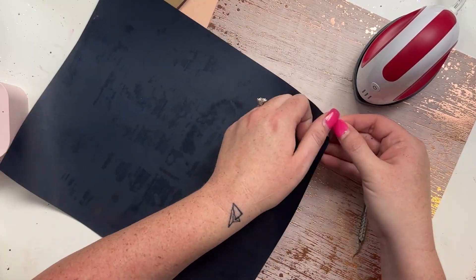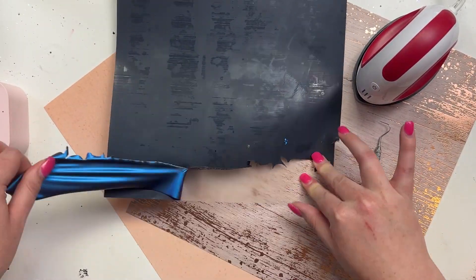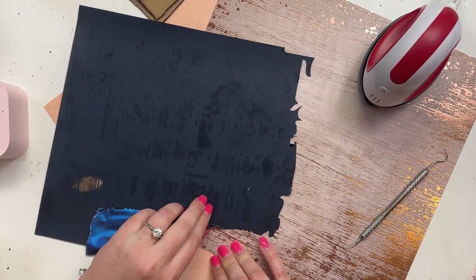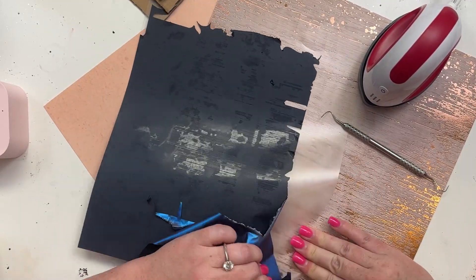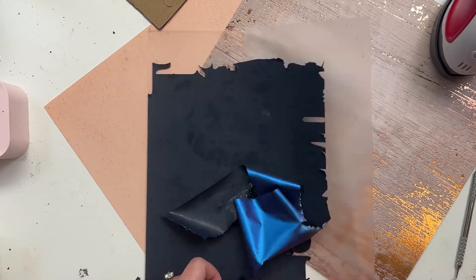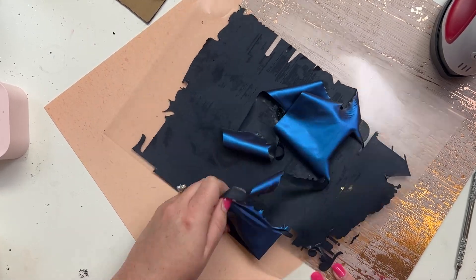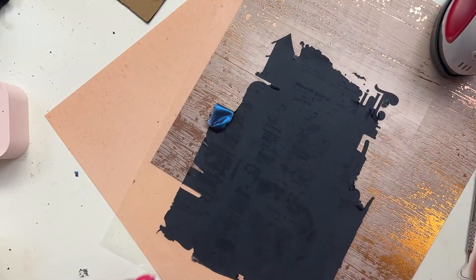I typically stay away from HTV just because it's usually so hard to deal with and hard to weed, but this stuff was awesome. Usually with specialty HTV it's a pain, but this really weeded so easily. I don't know if you can see this — it just kind of came right up. This one has been cut to size because I used one sheet to cut three different designs for the canvases. Even the detail at the top just came off so easily.